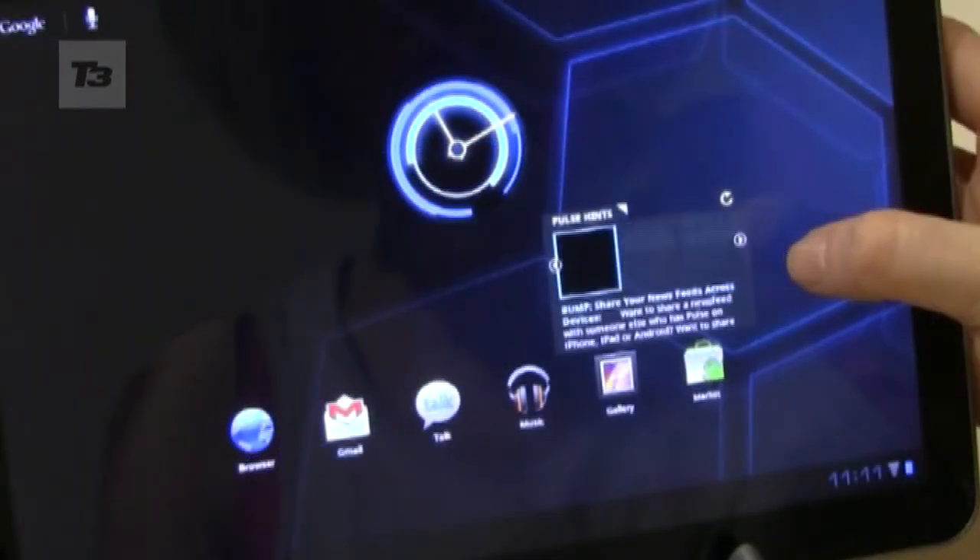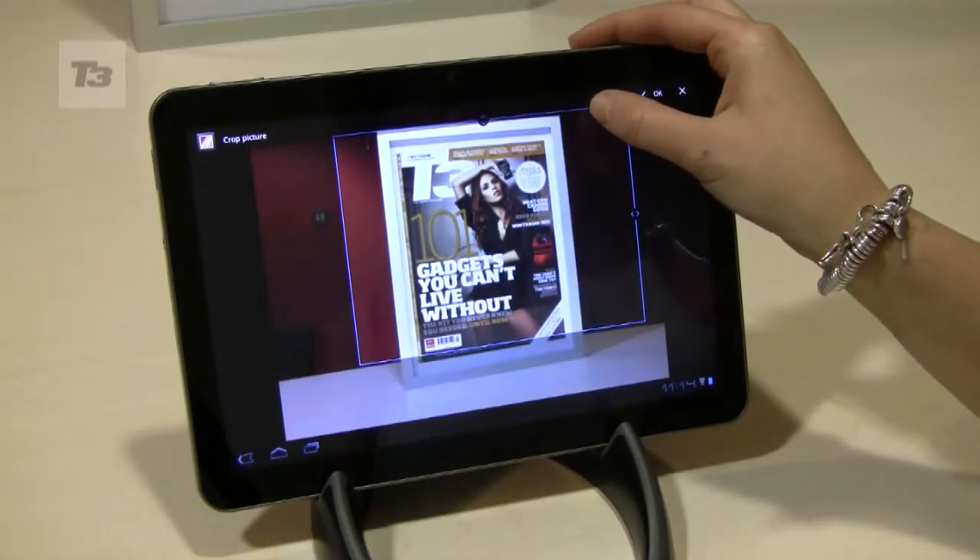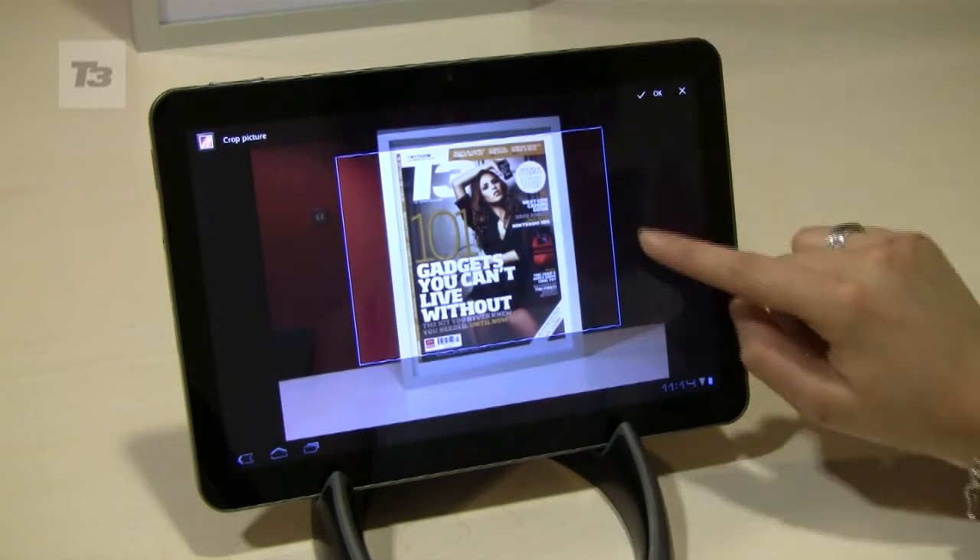Number 3, create your own newspaper with Honeycomb's Pulse feeds. Number 4, take a photo with your 8-megapixel camera and set it as your wallpaper.